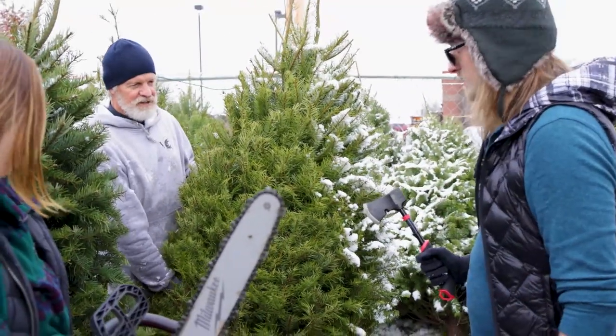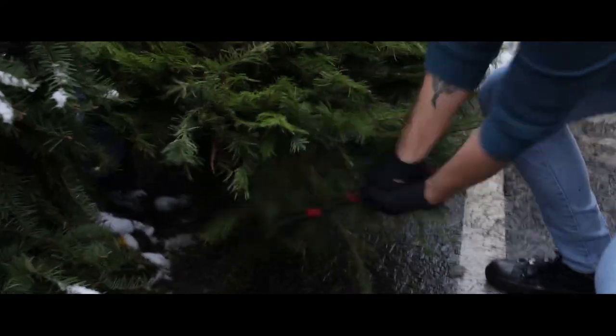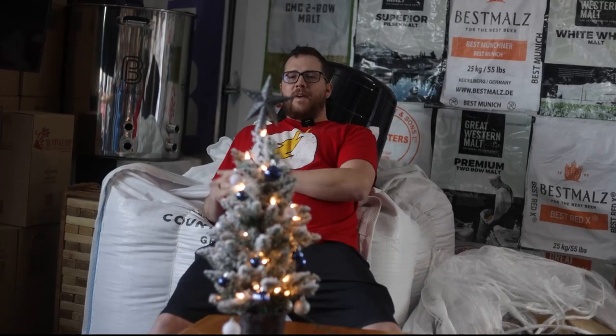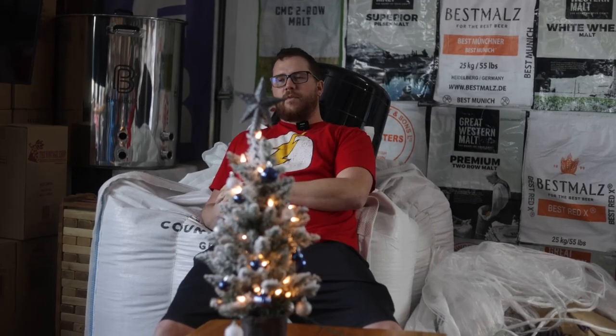If you're like me and have a definitely above-average-size Christmas tree flopping around after the holidays, in this video I'm going to brew with mine, throw it in some beer. So stay tuned and watch what we're going to do.